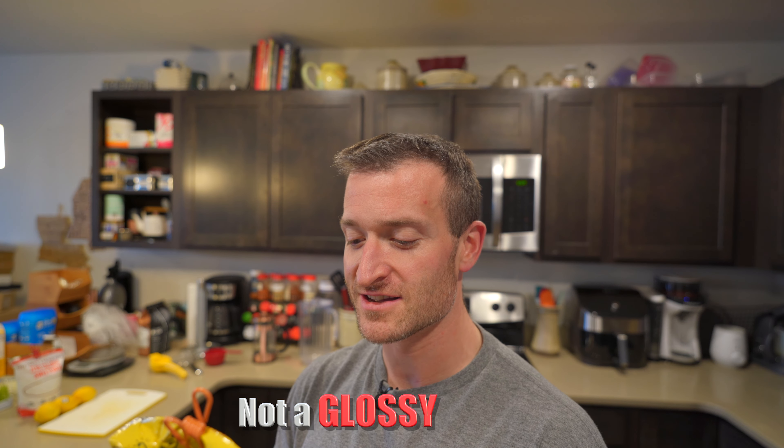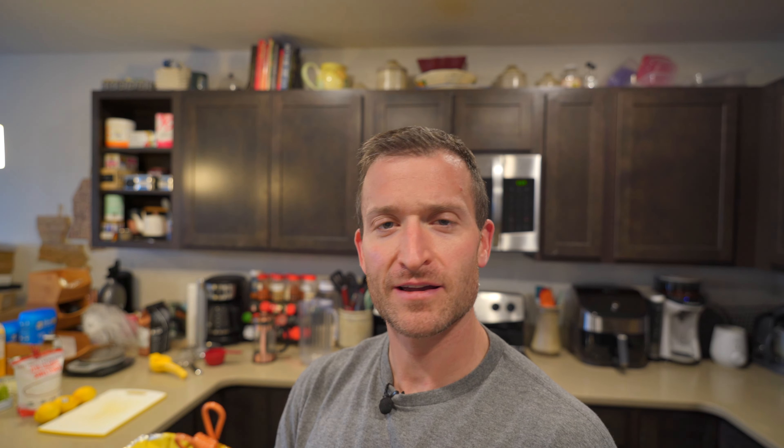Yerba matey. Definitely not a glossy yerba — this is a matte yerba.